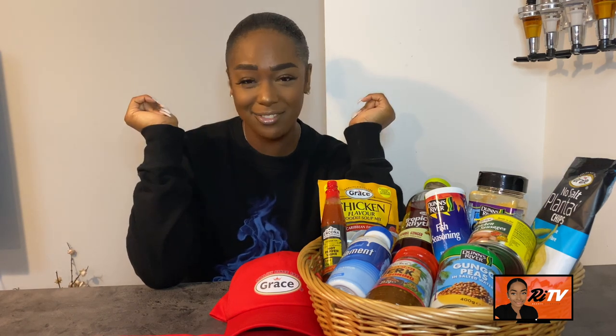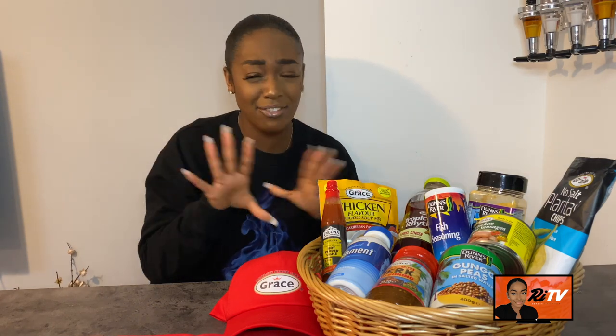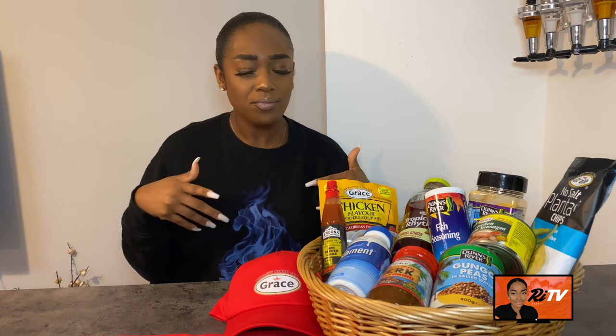Hi guys, welcome back to my channel, welcome back to the nutrition segment of RE TV. It's been a while, but your girl's back! I am back with a collaboration. Before I even get into talking about this collab — like, subscribe, all the good stuff. Gotta do the basics before we get ahead of ourselves.